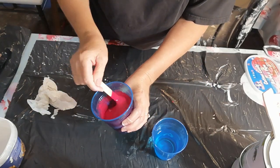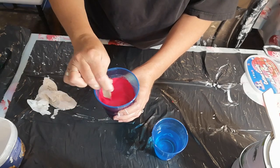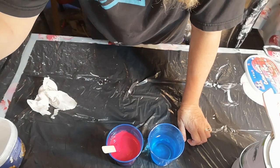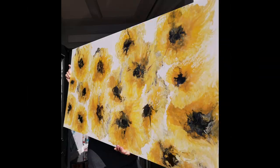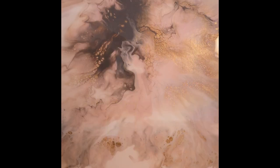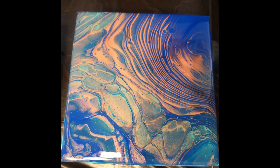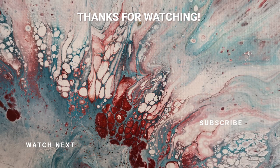So that's all I got for today. Happy mixing and happy painting!